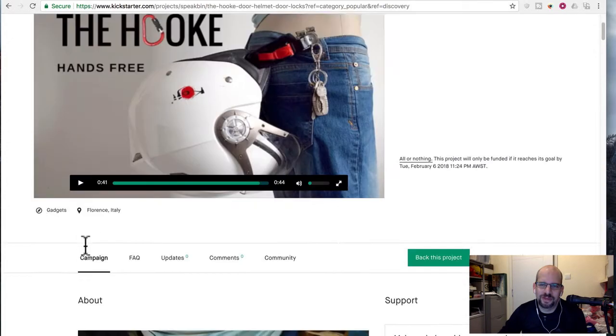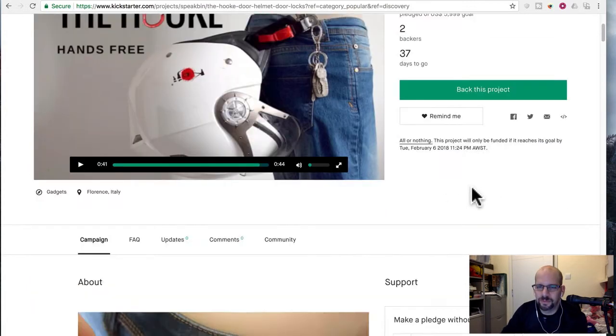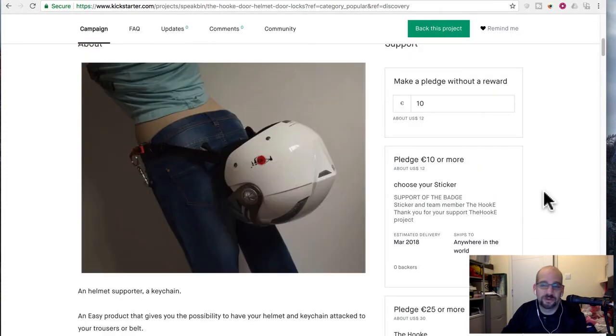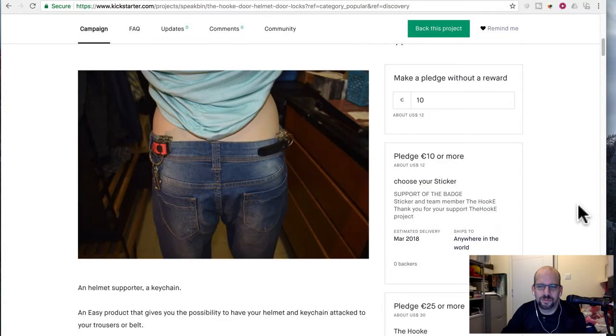Let's look at the prices. Only two backers, and it's $104 — so that means they put in $71 each. Still a long way to go to $6,000, so I don't think, even in a month, this one's going to make it. You can get a sticker for $12. You can get the hook for $30 — I guess that's not so bad.